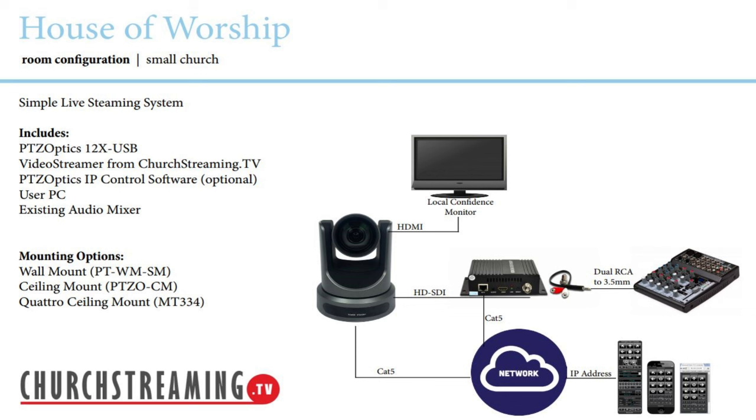And then we have some type of audio device plugged into the church streaming box as well. So all in all, it really just couldn't be any simpler. The network connection for the camera is optional — you could just use an IR remote control — but we're showing it with our remote control software. You could also use a joystick controller, so there are a lot of options there.